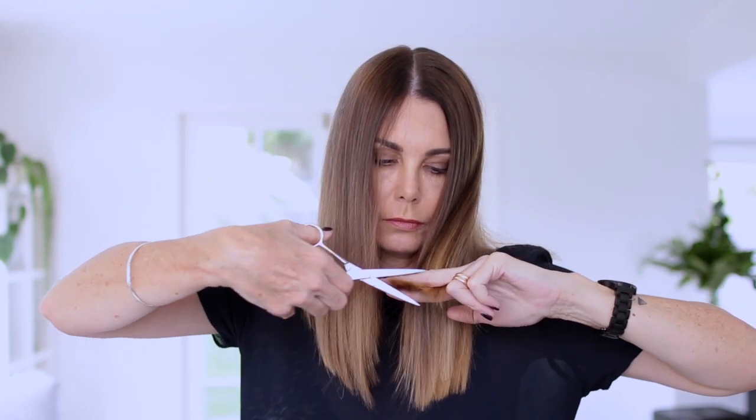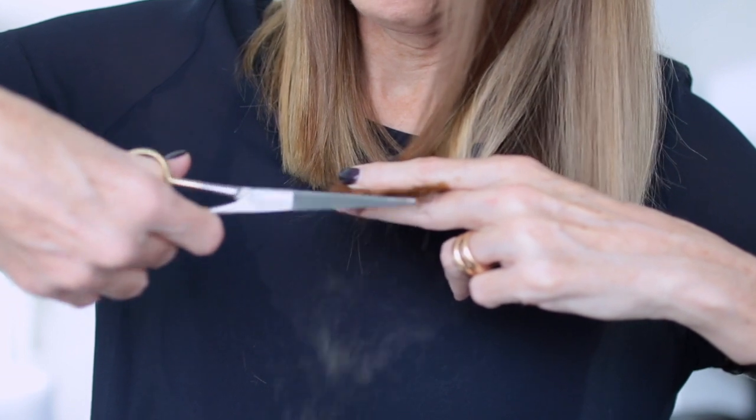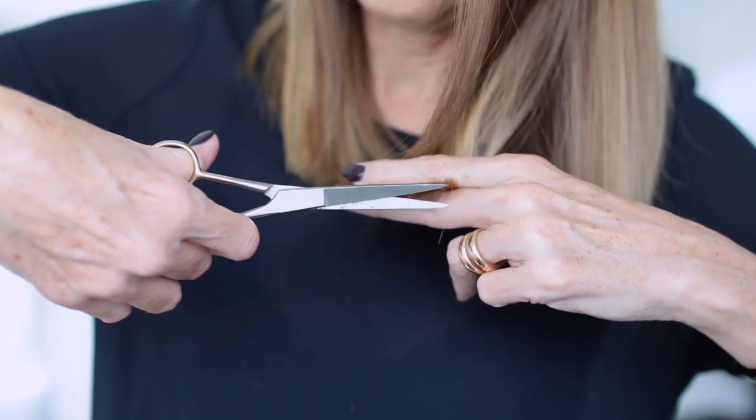Now is a good time to just check for any uneven layers and go through and trim them up, tidy it up, and make sure everything is looking even.